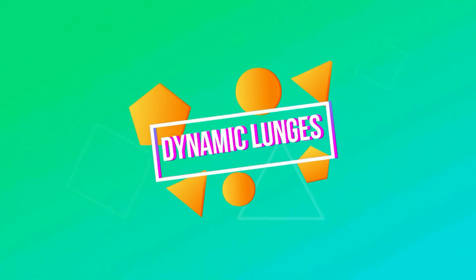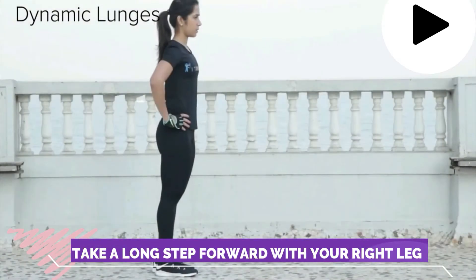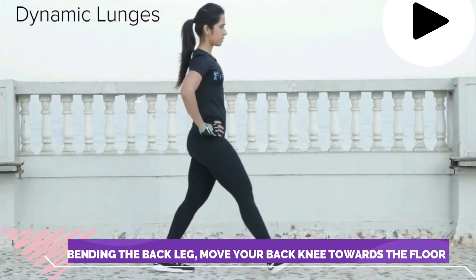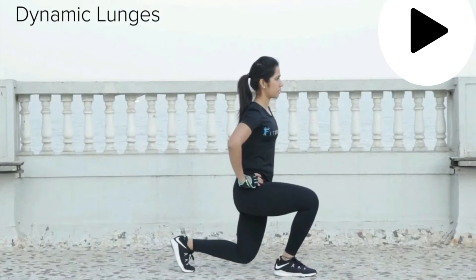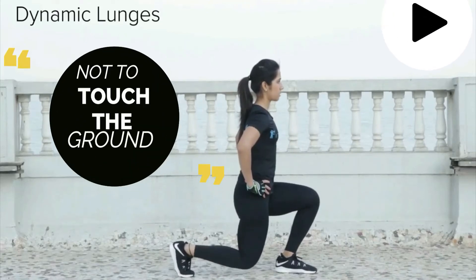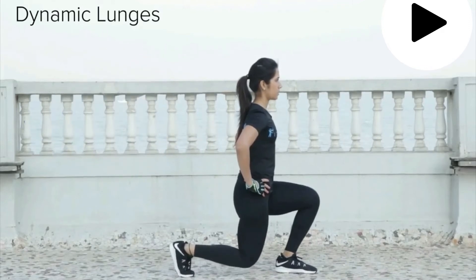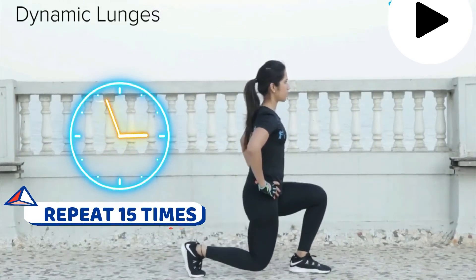Dynamic lunges. Stand with both feet together. Take a long step forward with your right leg. Bending the back leg, move your back knee toward the floor. Your front knee should not go further forward than your toes. Your back knee should go down to an inch off the floor, but remember not to touch the ground. In one controlled movement, return your front foot back to the starting position with the other foot. Repeat 15 times.